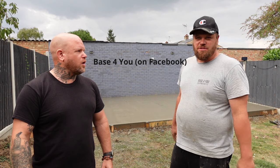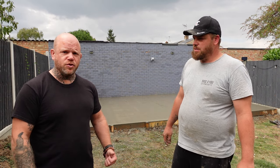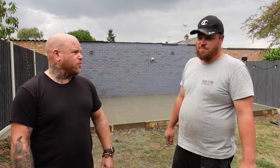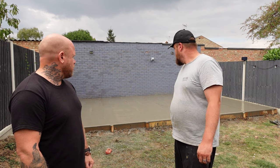Have you got a link or anything? I've got a Facebook page — I really only advertise on Facebook, to be fair. It's fine, I'll put the link in the description if anyone's interested. I mean, this was in and out in one day, no problem really.